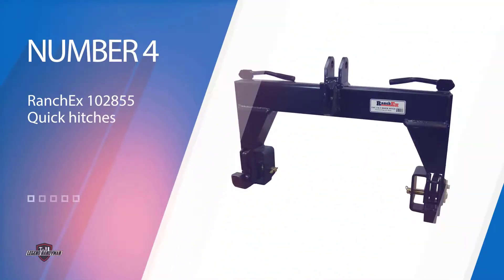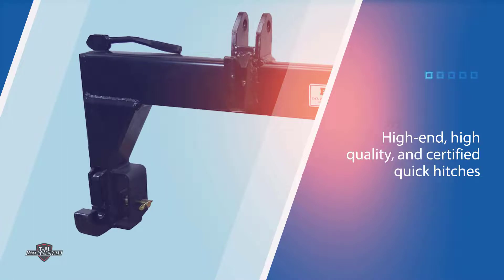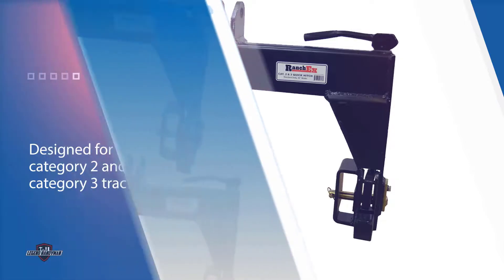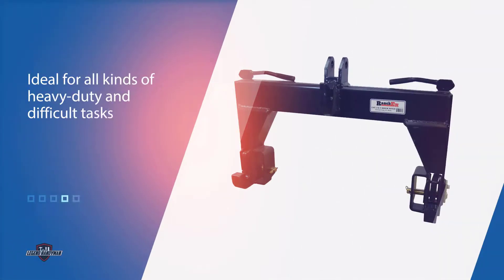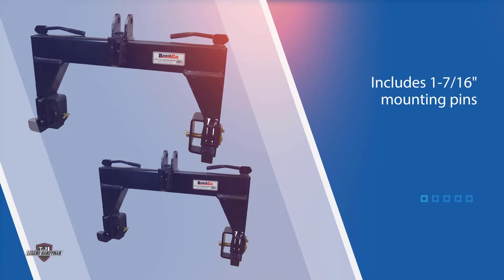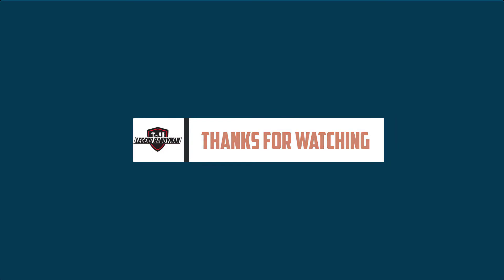Number four: Ranch X 100 2855 quick hitch. Ranch X is known for its high-end, high quality, and certified quick hitches. This particular quick hitch is designed for both category 2 and category 3 tractors and equipment. In some cases it does require bushing, but nothing extensive. It allows the driver to release the quick hitch without leaving their driving seat. It can endure tractors with horsepower as much as 225, ideal for heavy-duty tasks. The device measures 9.5 x 38 x 43.5 inches and weighs approximately 196 pounds.